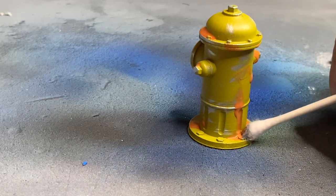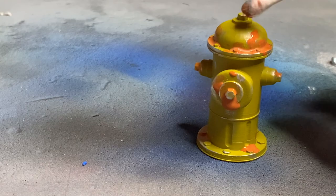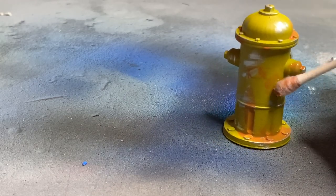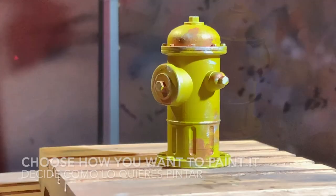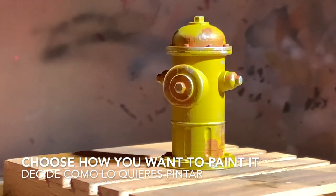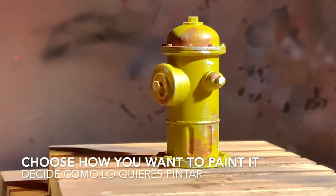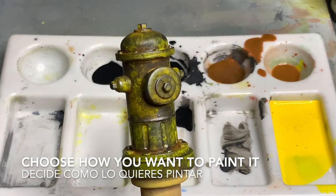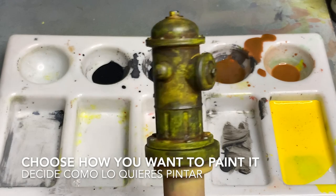Remember, this is only one idea or rendition of this unit. Choose how you want to paint it, since it's your diorama that you will be utilizing this piece with. This is the same piece as earlier — it just started from scratch and finished off in a different paint scheme.